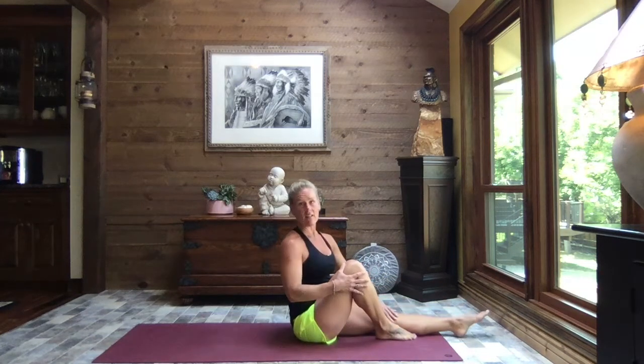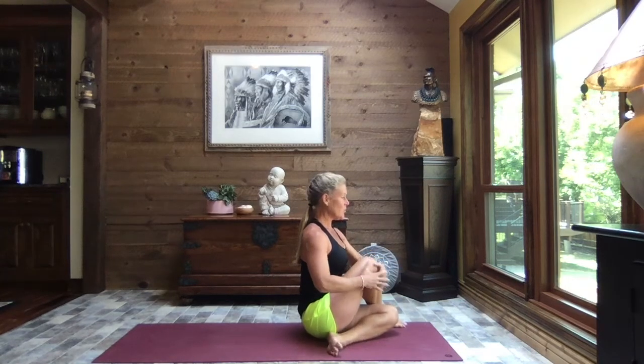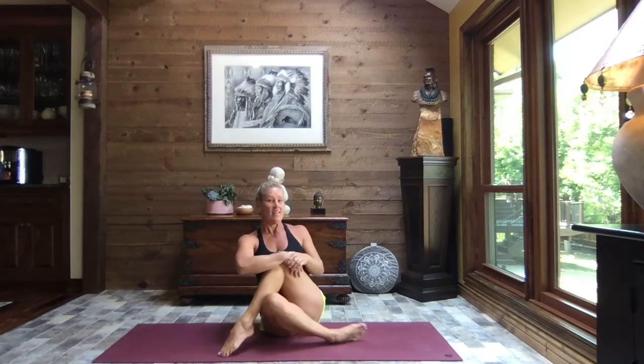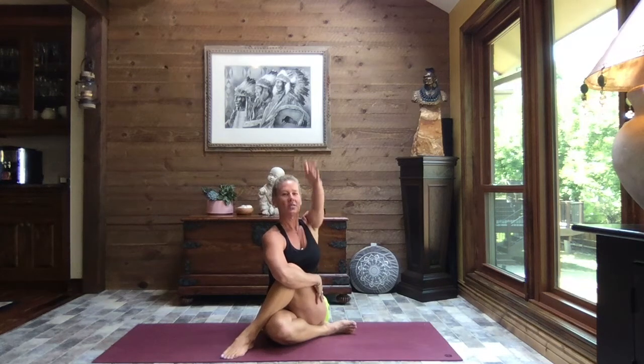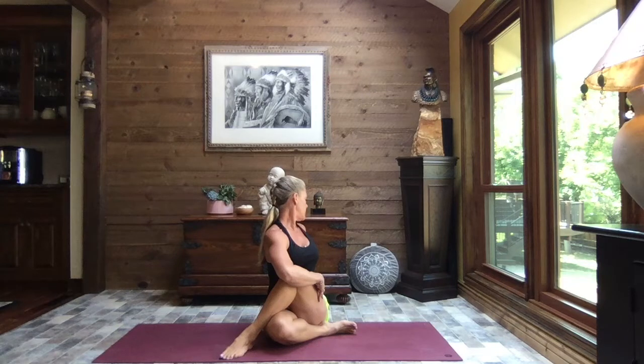We're going to take that left leg and cross it underneath the right. If you're taking care of your knees today and need to keep that left leg long, keep it long. If it's okay to tuck it underneath, take that right foot up and over, wrapping at the crook of the elbow and find your breath — wrapping the crook of that left elbow around the knee, pull it in nice and tight. Sit up tall, extend the right arm out, circle it around, and release that hand behind you. Sit up as tall as you can and turn your gaze back out over that right shoulder, with a little tuck of your chin down towards your right collarbone.